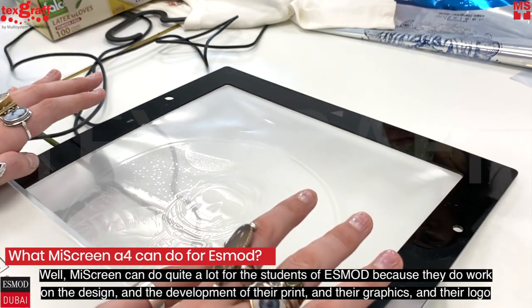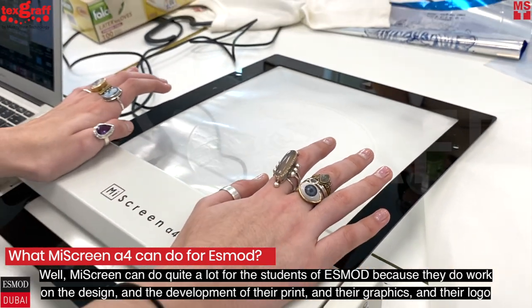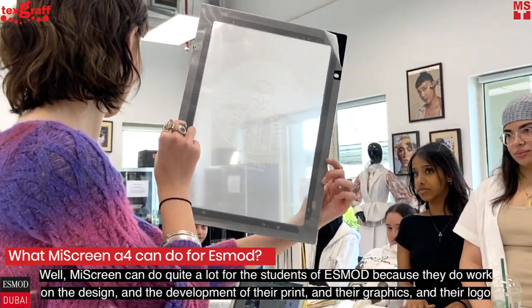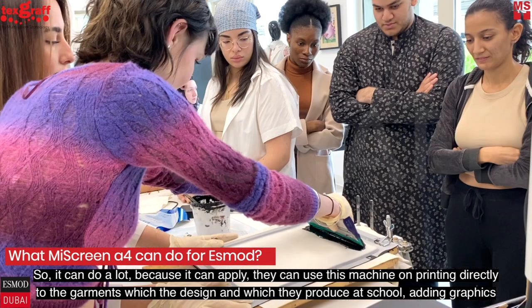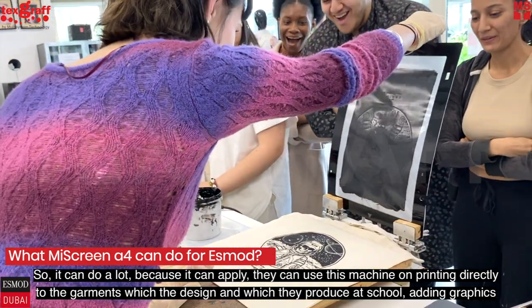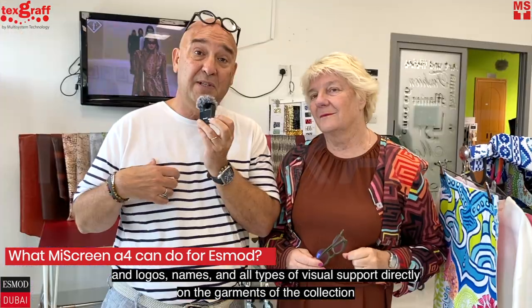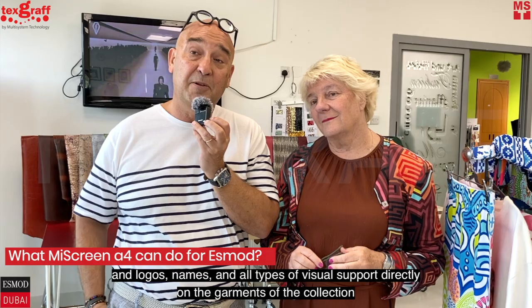MyScreen can do quite a lot for the students of SMOD because they work on the design and development of their print, graphics, and logo. They can use this machine to print directly onto the garments they design and produce at school, adding graphics, logos, names, and all types of visual supports directly on the garments of their collection.